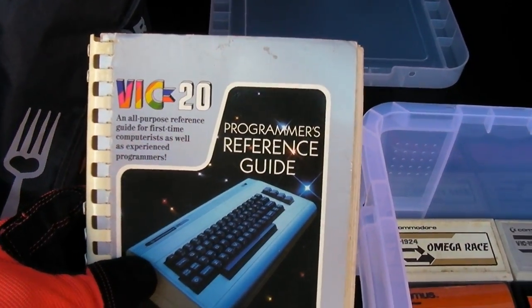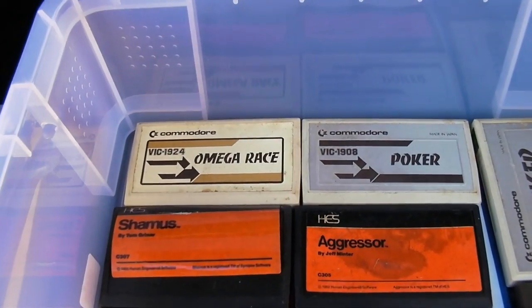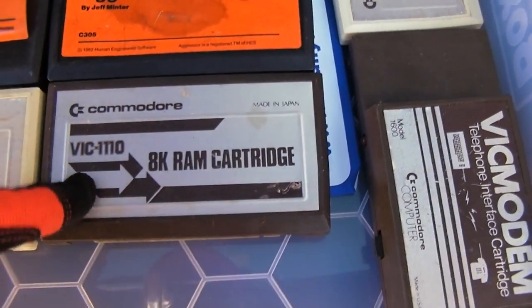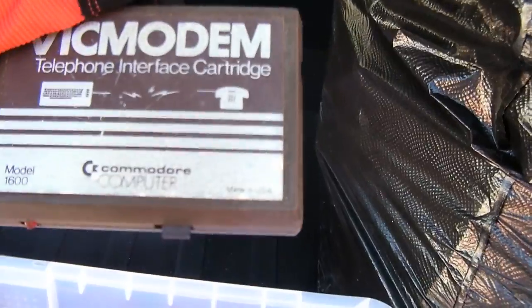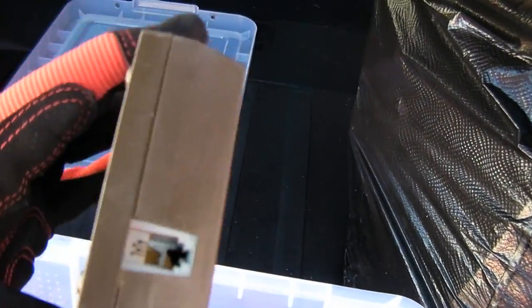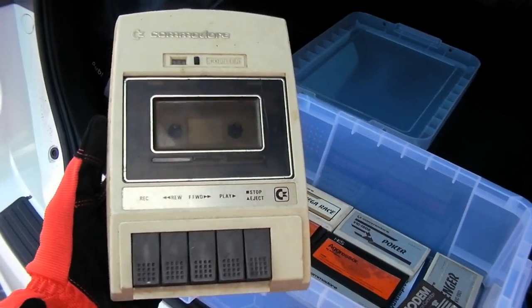I found stuff for the Commodore VIC-20 computer — here's the programmer's reference guide and the VIC Revealed book, as well as ROM cartridge software. We got Omega Race, Poker, Seamus Runs at Amos, Aggressor, Alien, and an 8K RAM cartridge — Avenger. Before we had high-speed internet, we used a dial-up modem. This is probably a 300 baud — that's 30 typed characters a second. And yes, back in the day, we stored software on cassette tapes. Analog tape. Either that stuff is going on eBay or off the fourth floor balcony for a drop test.